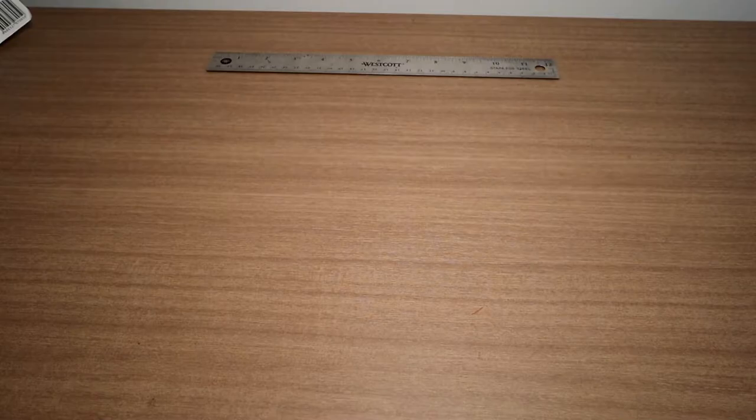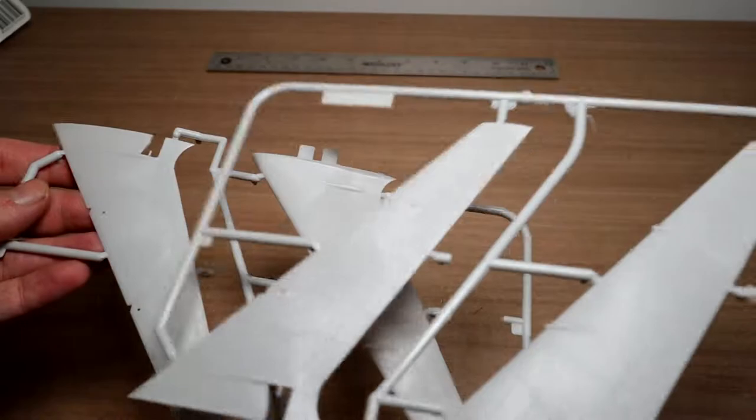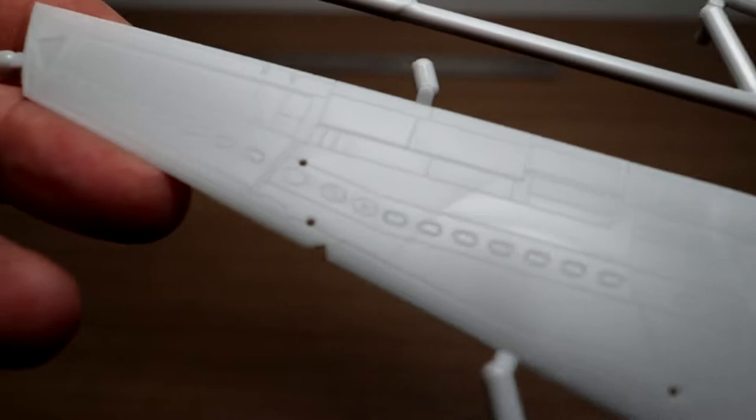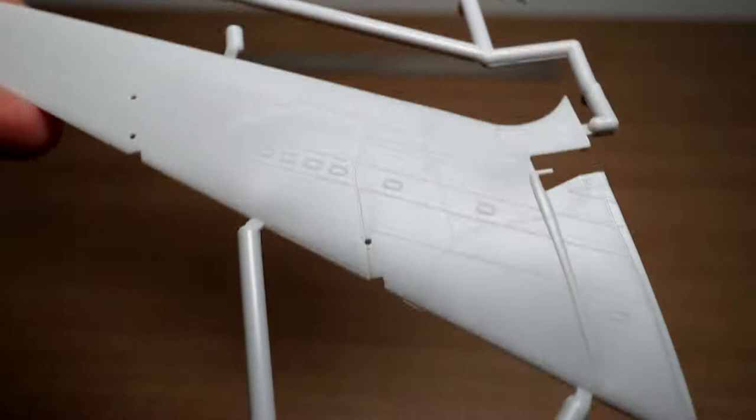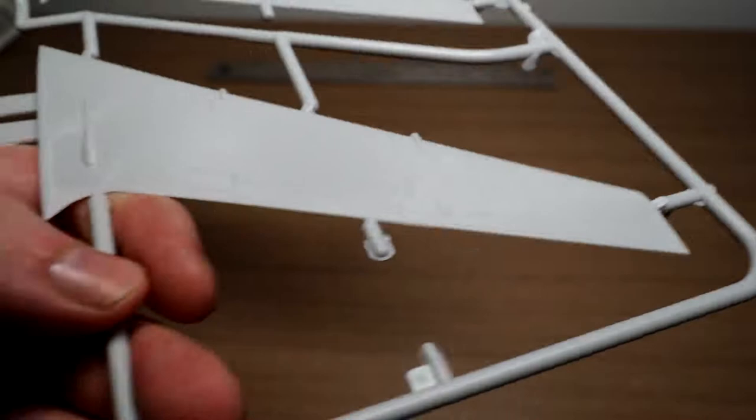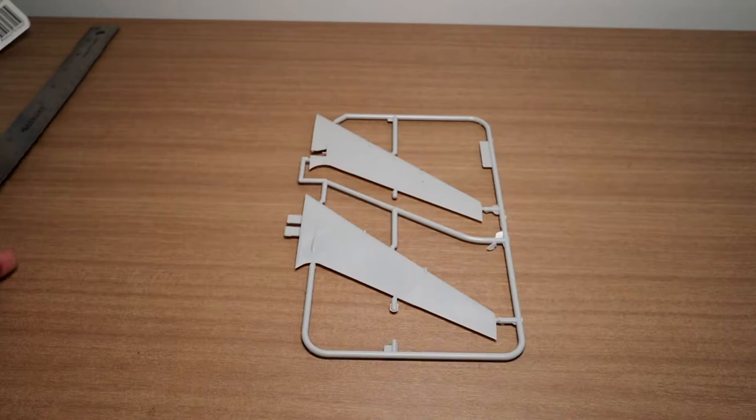Next up are the wings. Looking at one pair — really nicely detailed again. It's beautiful fine detail, very crisp if the camera can pick it up. Just to give you an idea of size: one wing is about 5 inches, so you're looking at roughly 11 by 11 inches once you've got the fuselage and everything assembled. That's the kind of size you're dealing with on this model.